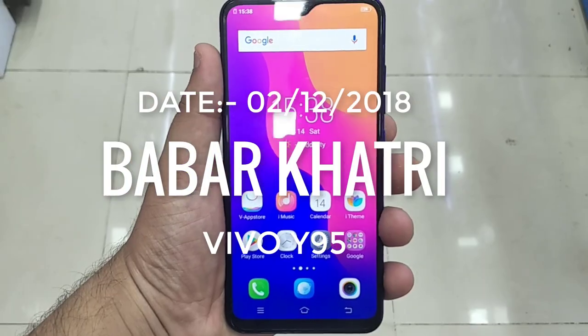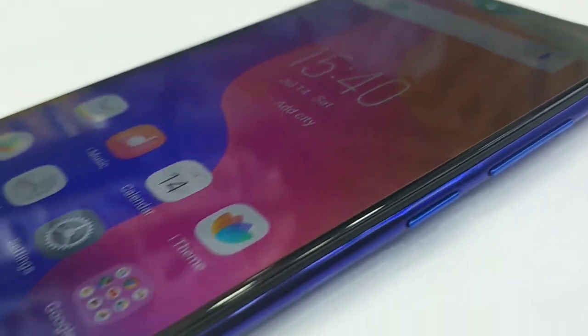Today is 2nd of December 2018 and I am finally shooting a video after 3 weeks. Today we are going to review this smartphone — the Vivo Y95.